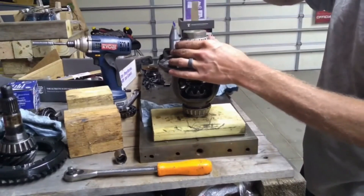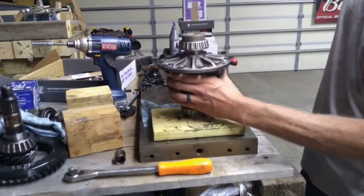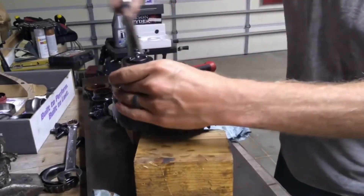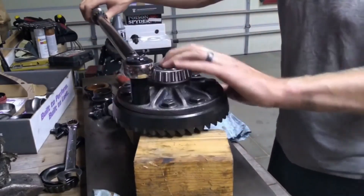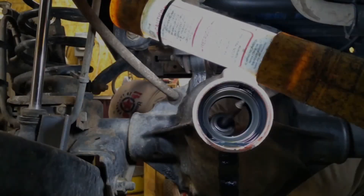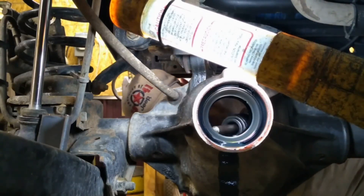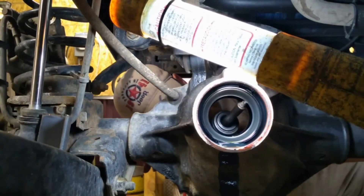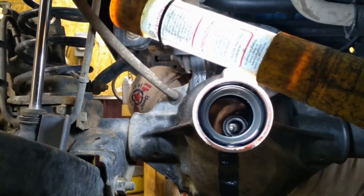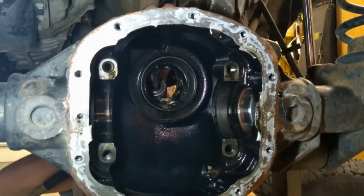When I started working at the dealership we didn't even have a press — we did it all with a hammer and the appropriate adapters. Now that everything's back together, I do want to torque my ring gear bolts. I did seat this all independently and then used red Loctite and my impact. We do need to knock the bearings out of the differential housing — those inner races for the pinion, one in the front, one from the back.